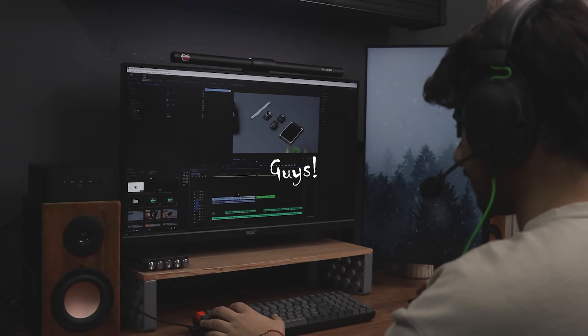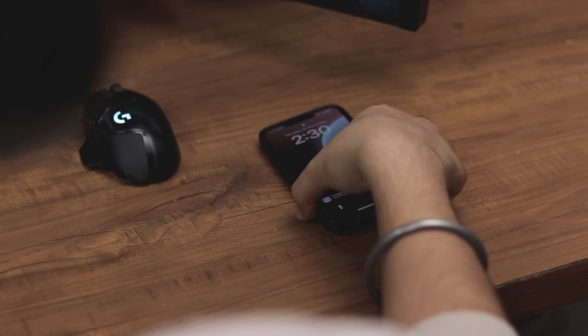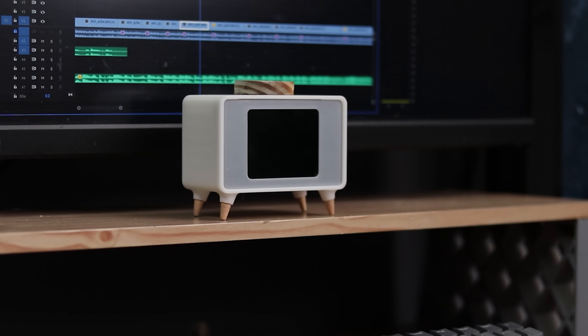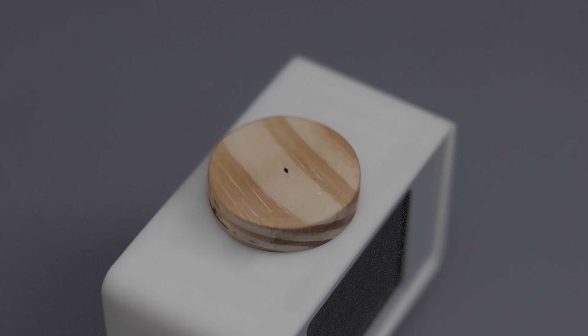Hey, what's up guys! I noticed I was spending way too much time on things that don't really matter — endless scrolling, random distractions, you name it. So I built a cute little gadget to help me focus and get stuff done. Let me show you what it is and how I made it.